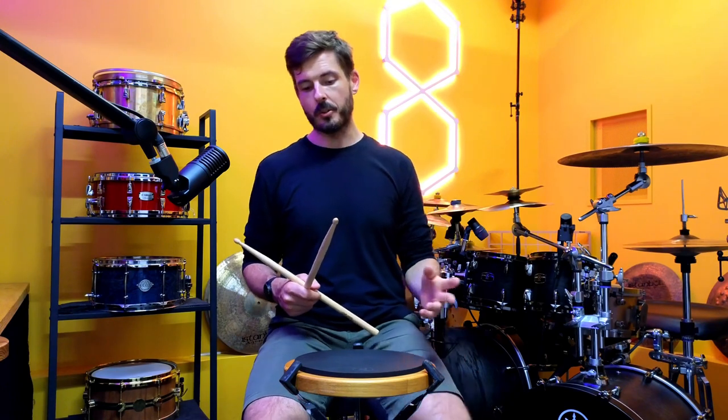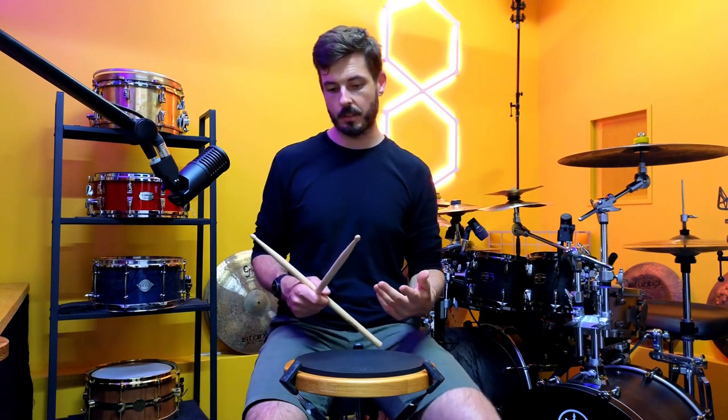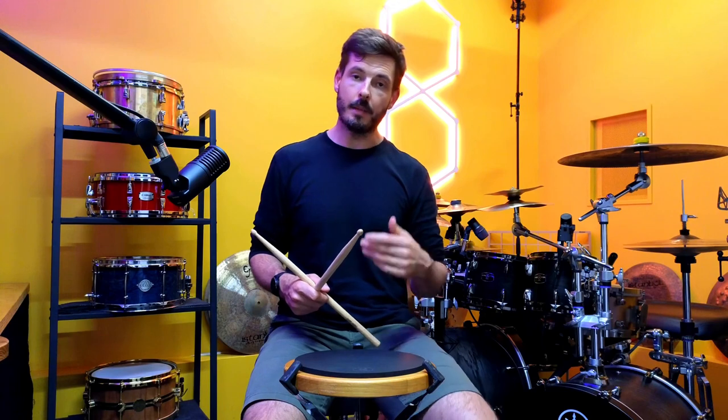The only downside to that exercise for me is that it doesn't alternate to the other side like a paradiddle would. I'm always looking for balance so I can even out my less dominant side. So all I do is play four cycles of the pattern and then add in an extra double on that last cycle, which alternates it for me.